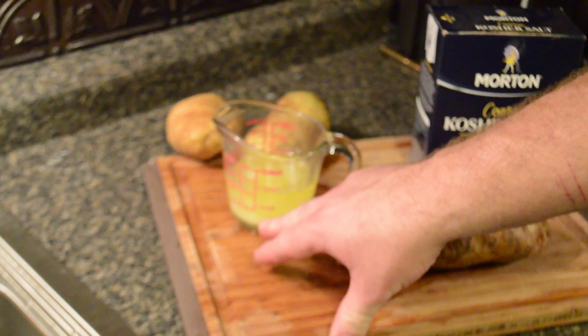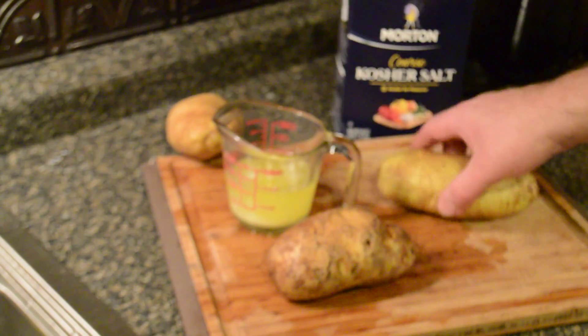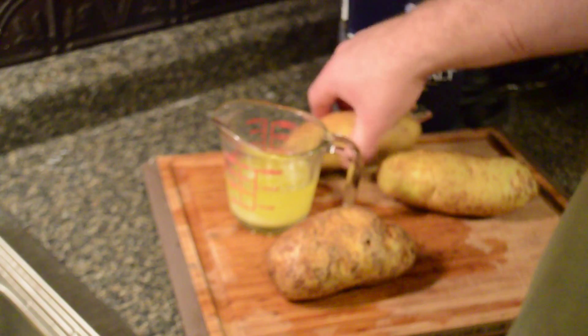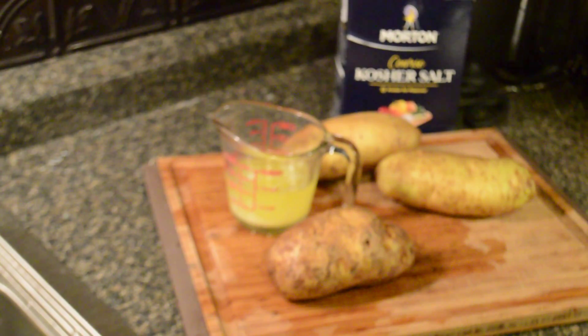First things first — I've got some butter that I melted and mixed half and half with some olive oil. We're gonna use that to brush on the potatoes. I've got some kosher salt to put on the potatoes, and then I've got some russet potatoes. You could use different kinds of potatoes, but baking potatoes tend to work better.